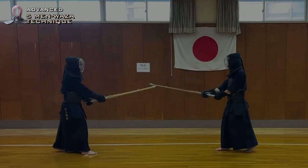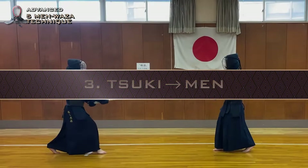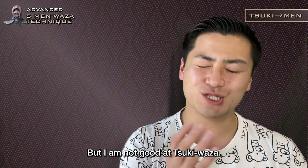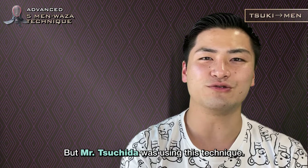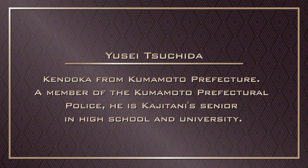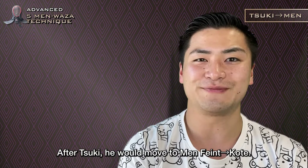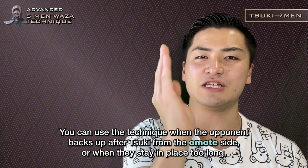Third one is Soo Ki Men. I have been practicing it, but I am not good at Soo Ki Vaza, so I am not using this in any match. But Yusei Tsuchida — a Kendoka from Kumamoto Prefecture, a member of the Kumamoto Prefectural Police, and Kajitani's senior in high school and university — was using this technique. After Soo Ki, he would move to Men Feint Kotei. You can use the technique when the opponent backs up after Soo Ki from the Omote side, or when they stay in place too long. You can connect it to your next movement if you don't strike successfully, or use it against an opponent who strikes for Soo Ki from the Ura side, using Nuki-men — a counter-men after dodging an opponent's attack.